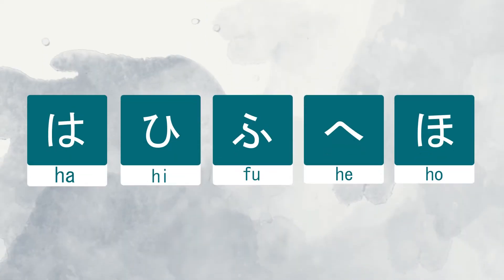These characters are Ha, Hi, Fu, He, Ho.